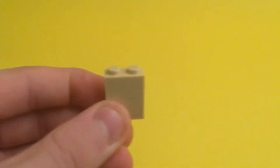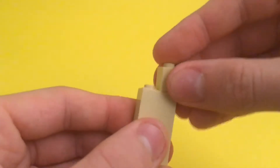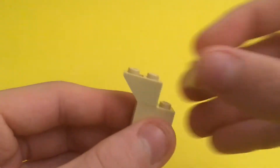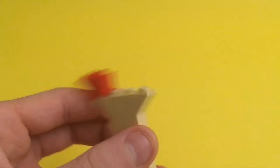Hey guys, I'm RJM Bricks and today's tutorial is a Ping Pong Paddle. On this channel, I make tutorials 5-6 days a week, so if you want to learn to build cool things with your LEGO bricks, make sure to subscribe so you don't miss out on the next video.